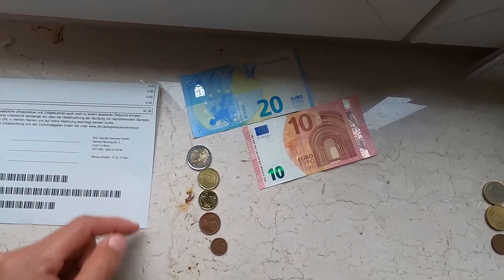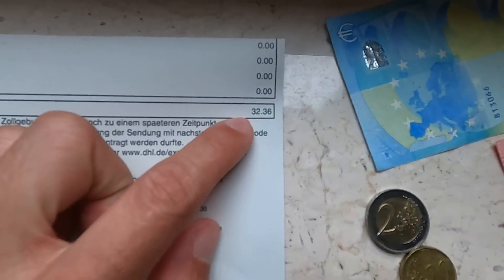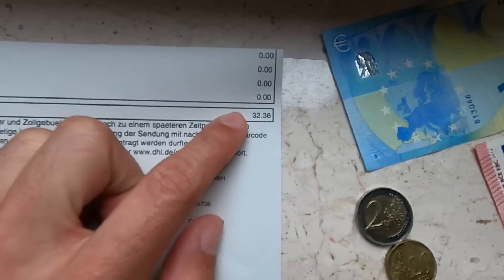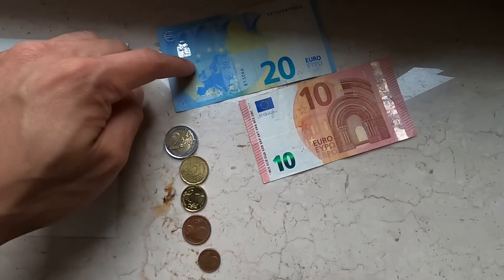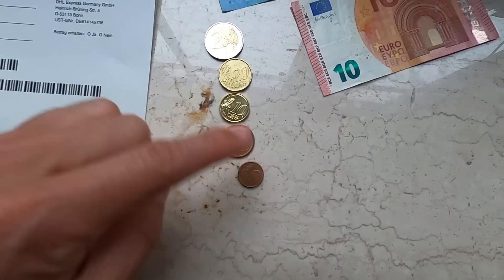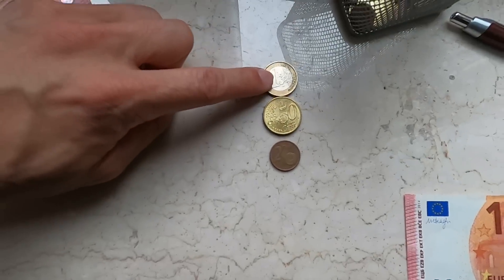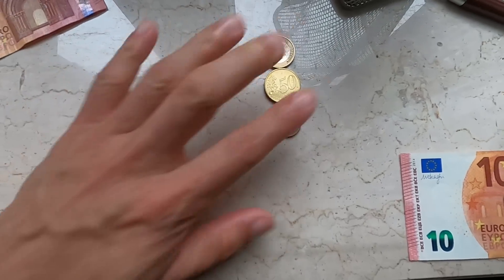One thing about Euro money that's way different than American money — it looks a lot cooler, but they also have way more coins. My bill for Fabulous is 32.36 just to pick up my stuff from the mail carrier. So I have a 20, a 10, a two-dollar coin, a 20, a 10, a five, and a one to make that 2.36. They also have a one-dollar coin, a 50-cent and a two-cent coin, so there's a lot of coins.